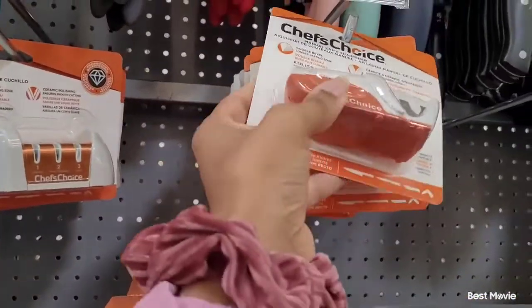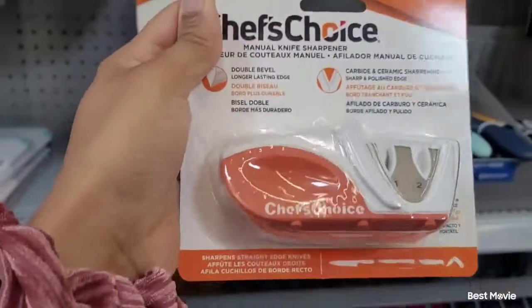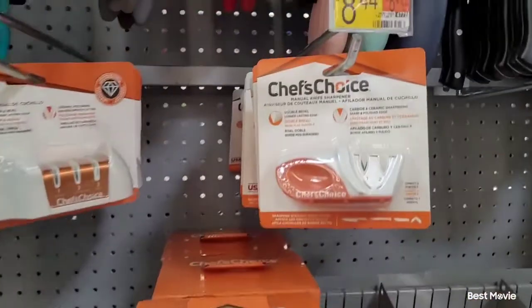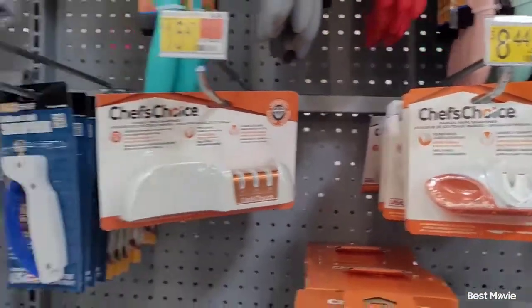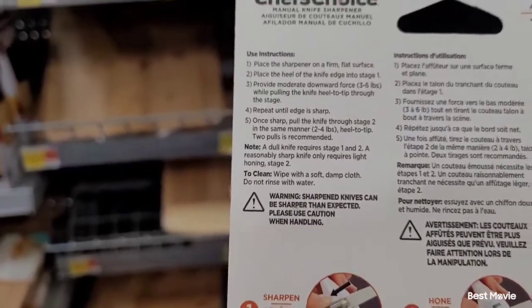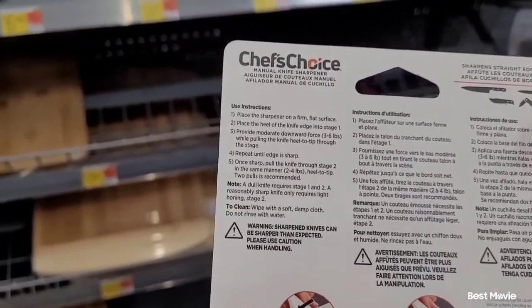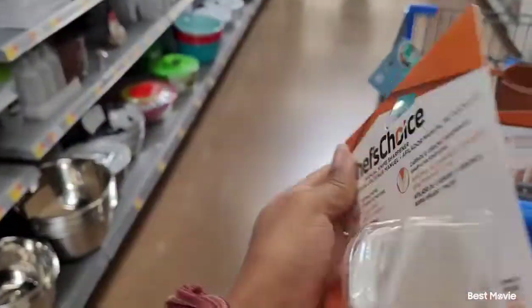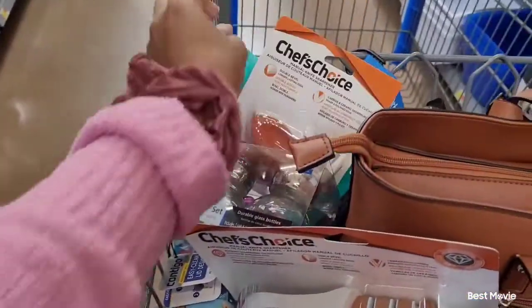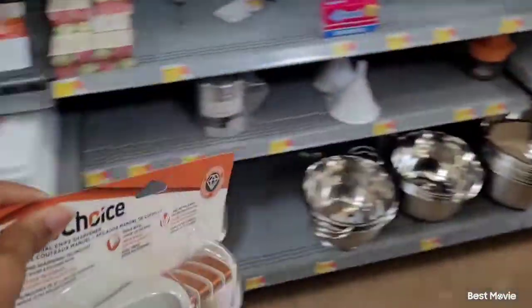I went back around looking for a scoop, and I saw that right next to the knife sharpener, by the $15 one, was a cheaper one. That's pretty much all I need — I don't need it to be polished and all that. I just need it to sharpen my regular and serrated knives. So I'm going to put the more expensive one back.